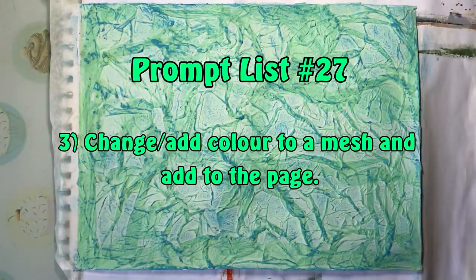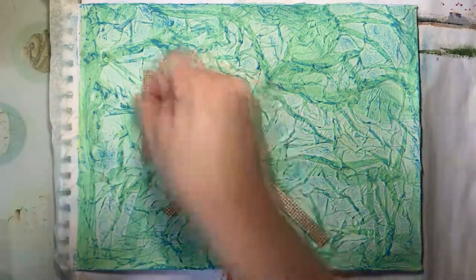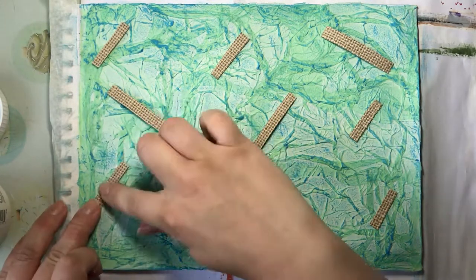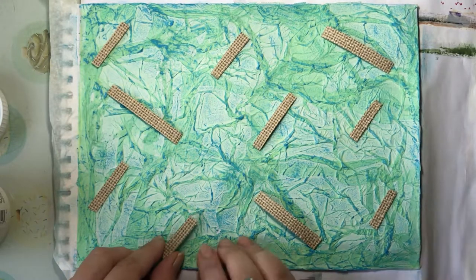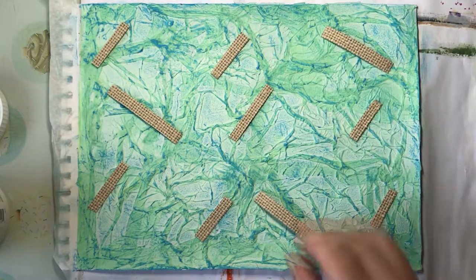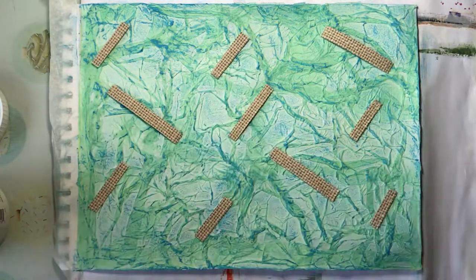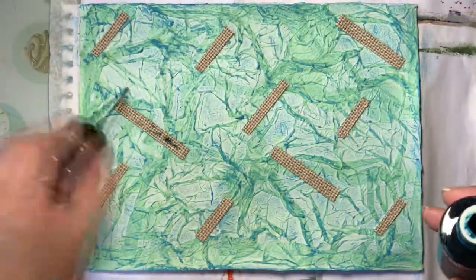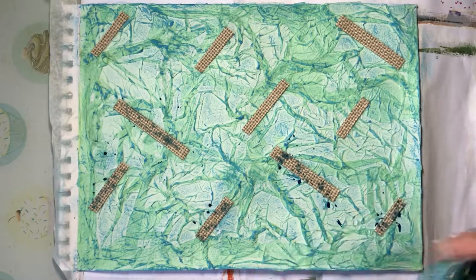Prompt number three is to change or add colour to a mesh and add it to the page. I have this hessian material with a paper backing and I'm just going to stick those down onto the page randomly in a kind of organised pattern. Once I've stuck those down I'm going to use a distress ink — broken china — to add some colour. I stuck them down with gel medium first and then used broken china to splatter over those little shapes to get some colour going over them.